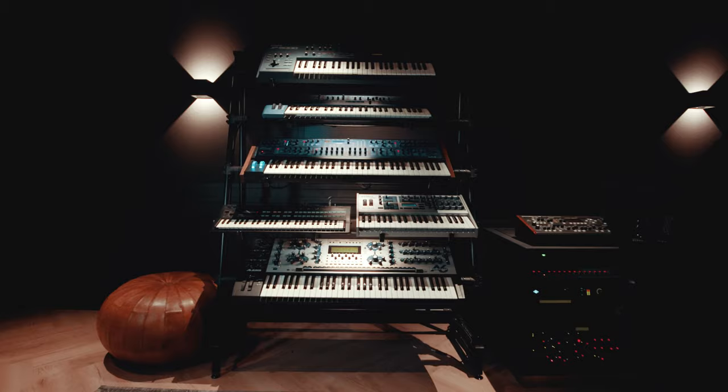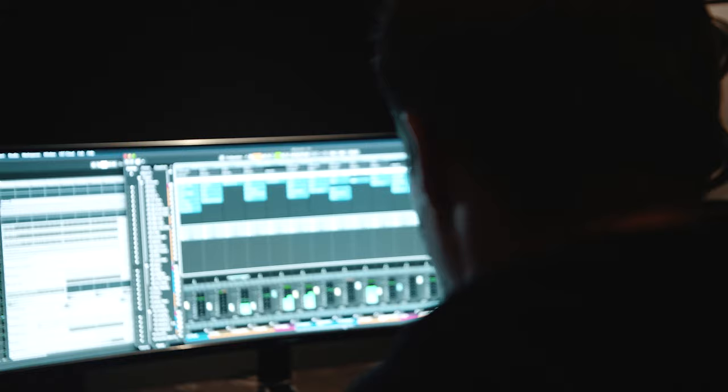With 25 years of studio experience, I will explain everything in an easy to understand way, and I am sure that some of my tricks will help you to grow further.